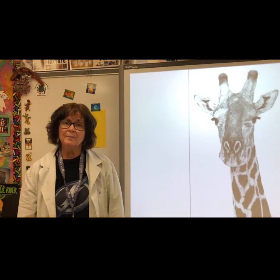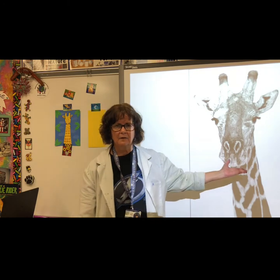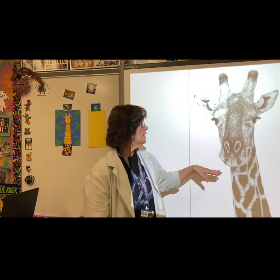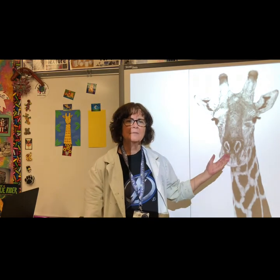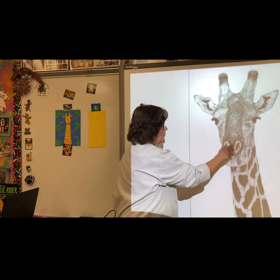Today you'll be working on a giraffe portrait. Giraffes are animals that live in Africa, and a portrait is a picture of a person's or animal's face. Remember, when you look at something to draw, you need to look for the kinds of lines and shapes you see.